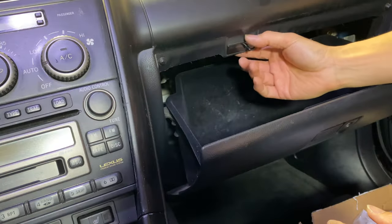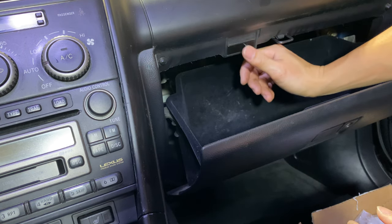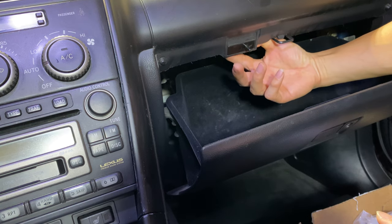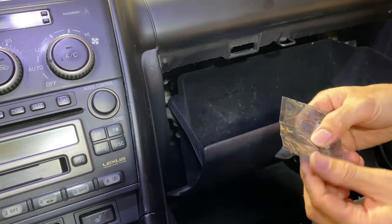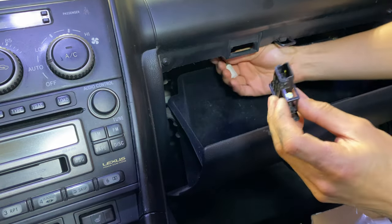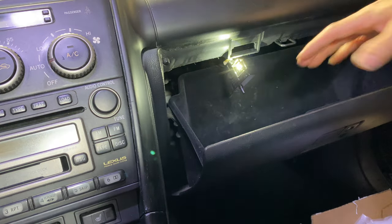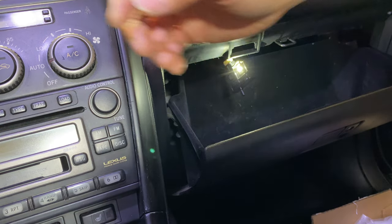I'll go ahead and put the cluster back in before I do the rest of the dash. To do the glove box, all you have to do is pop this little plunger that keeps the switch and the bulbs inside there — it's pretty easy and straightforward to take this one out. Before you put it back in you want to test the polarity first. It only comes on when the parking lights are on, so make sure your parking lights are on to test it. It's working so we'll go ahead and finish this up.